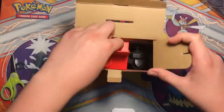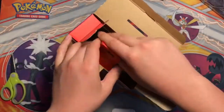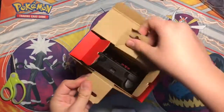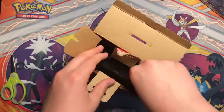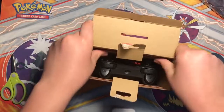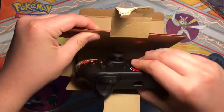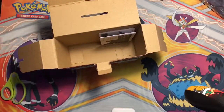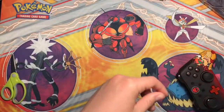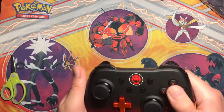And here comes the part that everyone's been waiting for. I've never owned something like this before, so I'm very interested to see how this works and feels. Alright, please open. Alright, maybe I have to get that out first — oh, that comes together. Nothing else in here except for this.